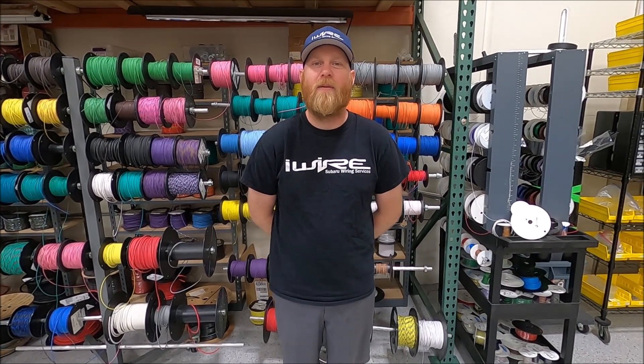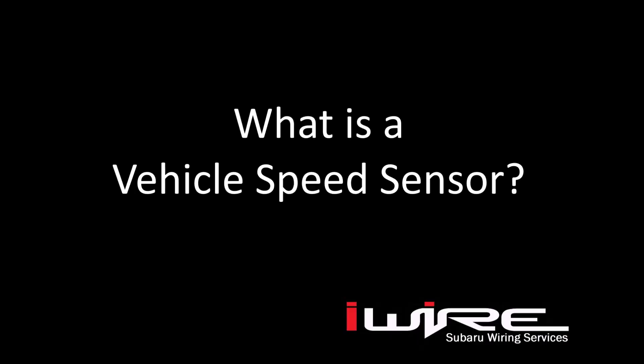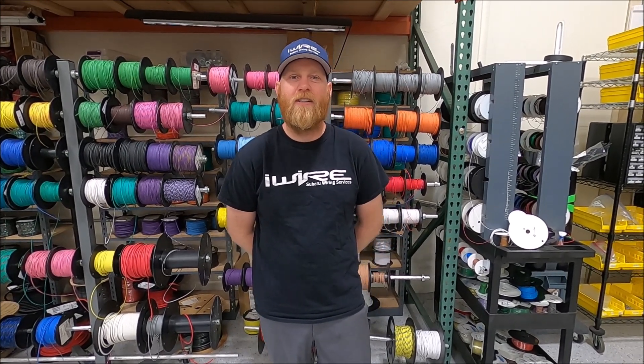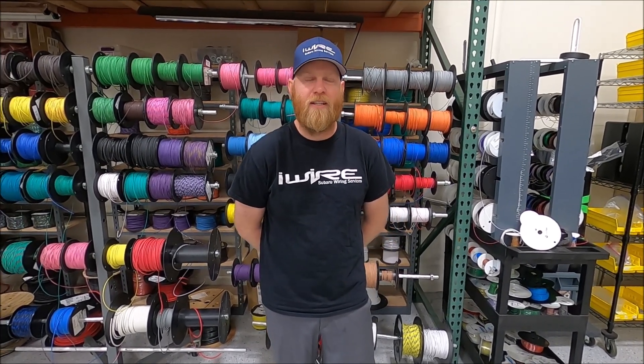Hi, I'm Brian from iWire, and today we're going to talk about Subaru vehicle speed sensors and how they might affect your project. A vehicle speed sensor, or commonly known as a VSS, is the thing that sends a signal to your cluster and ECU to tell it how fast you're going. It's not just important for your cluster so you can see your speed — the ECU cares about this information as well, so it's really important that your speed sensor works.